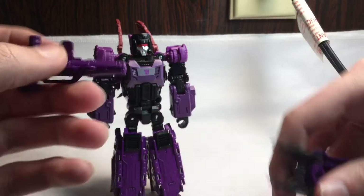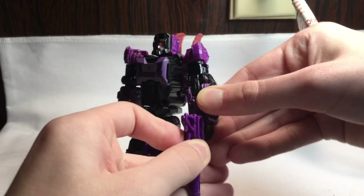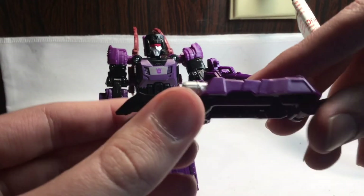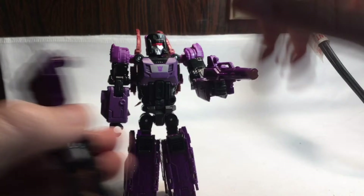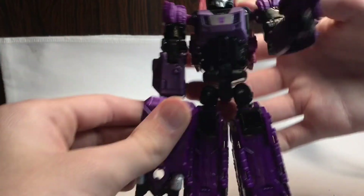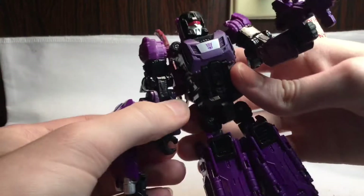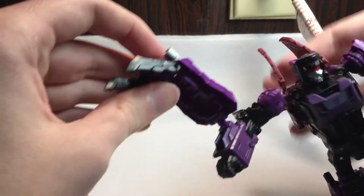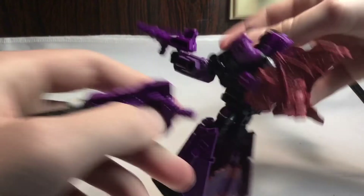He comes with a purple gun — it's a cool looking gun — you can plug it into his hand. Then he has a claw gun weapon with a hinge joint peg, so he can hold it like a gun. What I like to do is fold it down all the way and plug it into the side. The claw is also on a hinge joint so you can fold it up and it becomes like a regular gun. You can do the same thing on the other side.